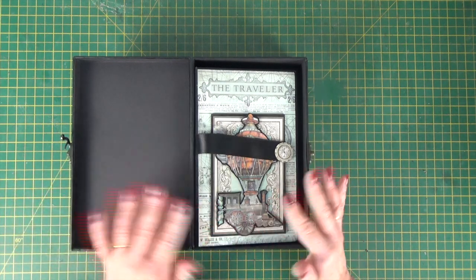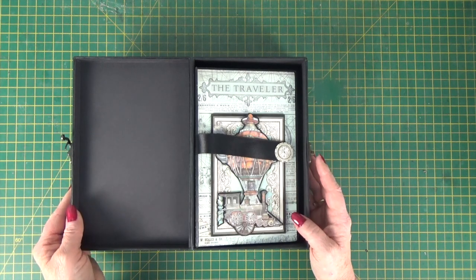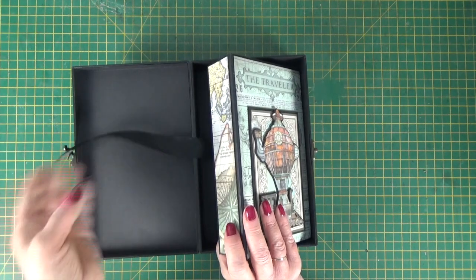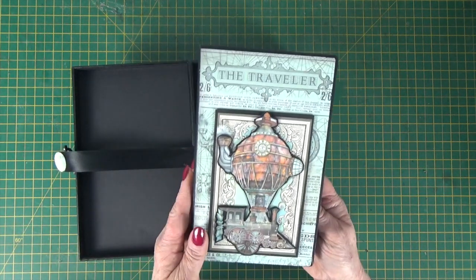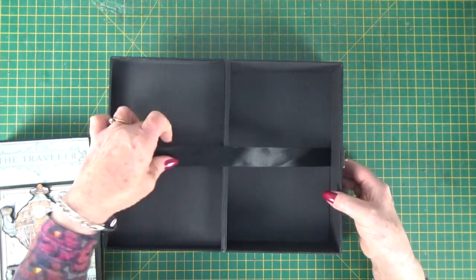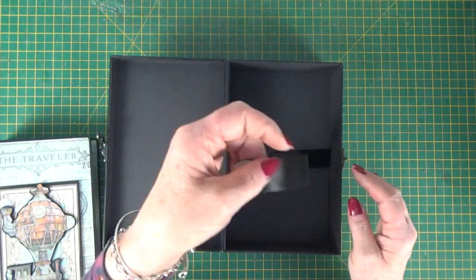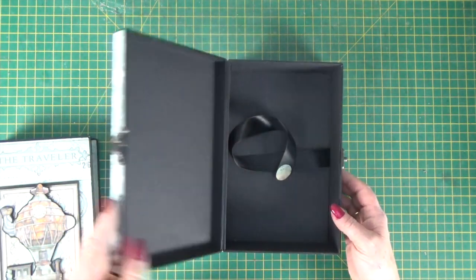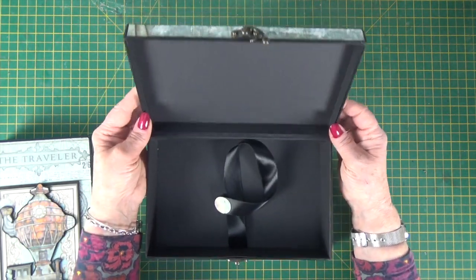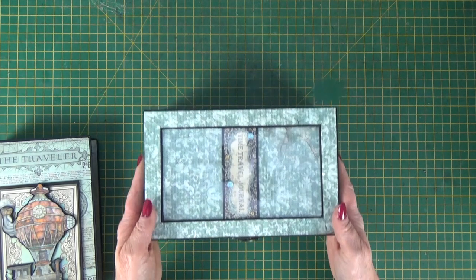How to assemble the box is covered in a video. And then inside we have got a fab little journal. I've added a ribbon tie to the box just to make it easy to get the album out. But the box itself — the Ophelia box — is a lovely size if you just wanted to make the box.